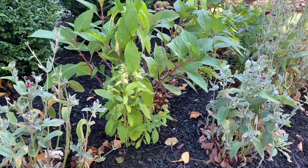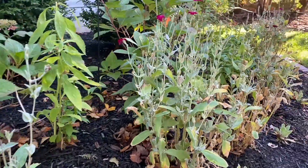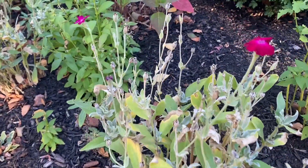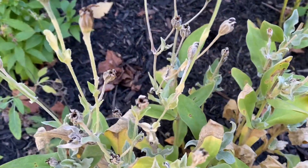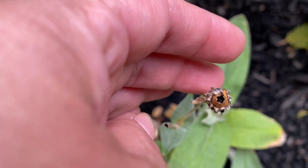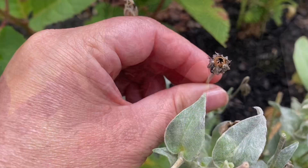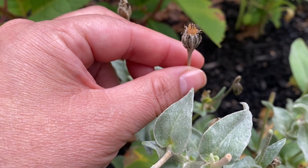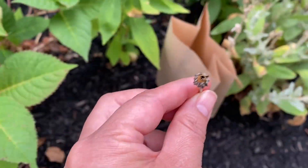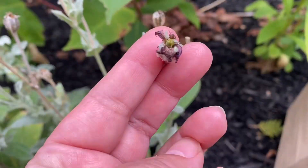Rose campion is a very good self-seeder. However, if you want to collect the seeds, the fall is a great time to do this. The plant will create these little pods that you will collect the seeds from. What you are looking for is a pod that is nice and dry and has a little opening that will allow the seeds to come out very easily. You can just cut some and put them in a paper bag and shake them around, and I will show you how to collect them from each of these little pods.